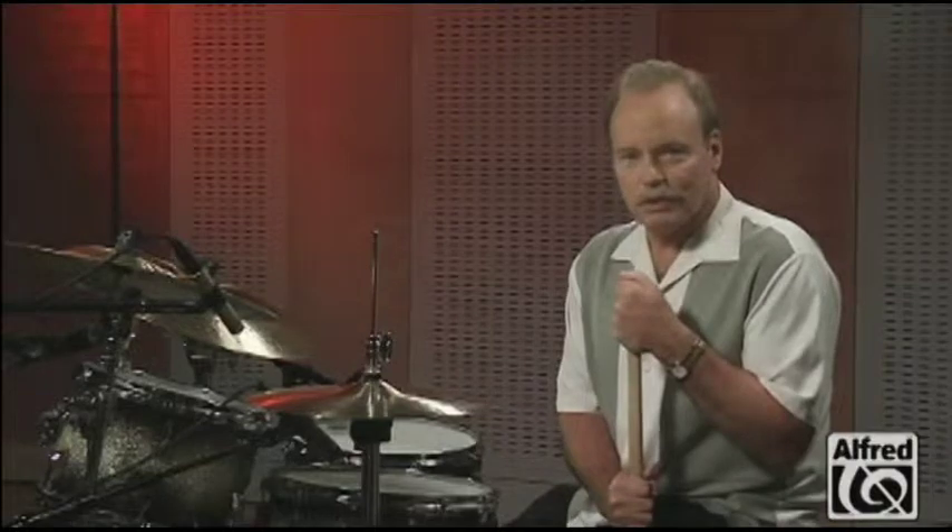Hi, I'm Steve Houghton and welcome to the video. I hope to offer up some new ideas and practice suggestions to make your drum set study more successful. Drum fills are a device that we use in music to kind of signal the end of a phrase.